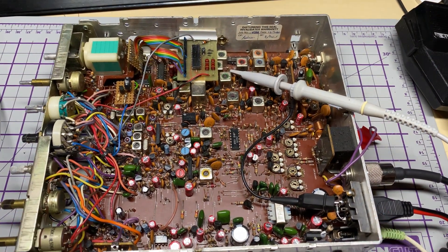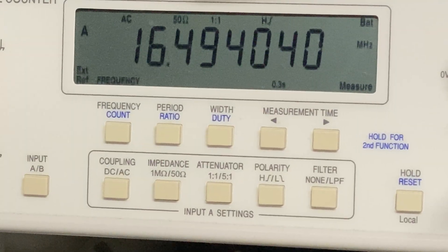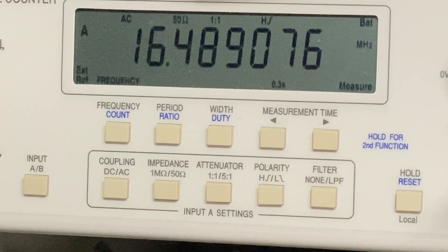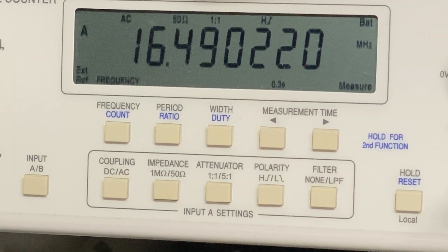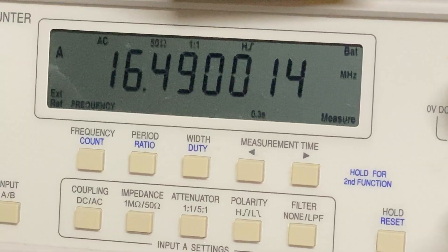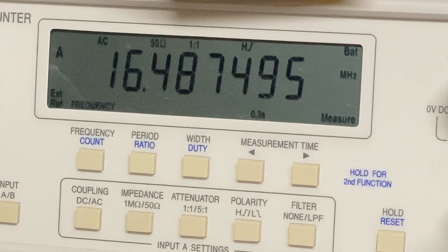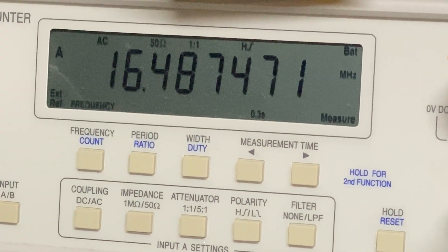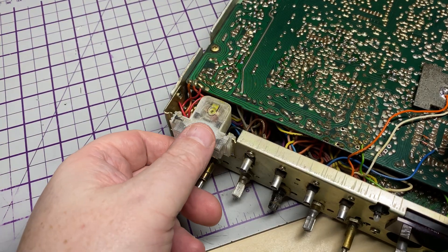We'll start doing some alignment. We're on TP3, on channel 19 mid band, and we need to set those to 490, 4875 and 4925. There's 4925 and 4875. We'll just readjust that end coil and there it is. These things do like to move when they're warm.